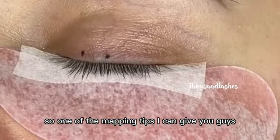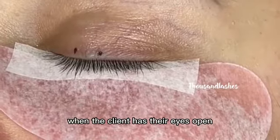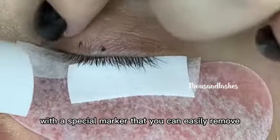One mapping tip I can give you is to always, when the client has their eyes open, map out the middle of the eye with a special marker that you can easily remove.